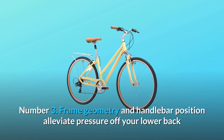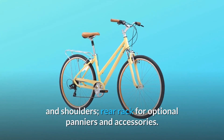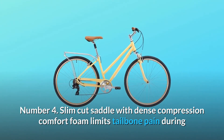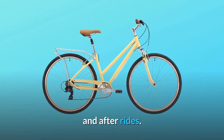Number 3: Frame geometry and handlebar position alleviate pressure off your lower back and shoulders. Rear rack for optional panniers and accessories. Number 4: Slim cut saddle with dense compression comfort foam limits tailbone pain during and after rides.